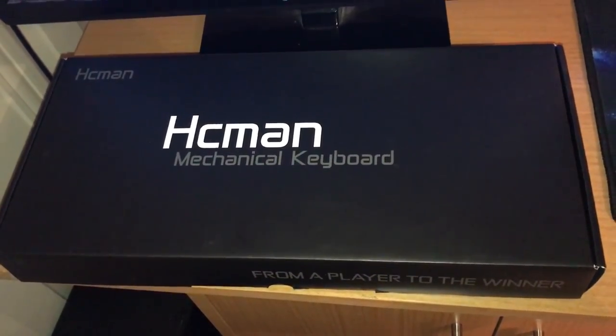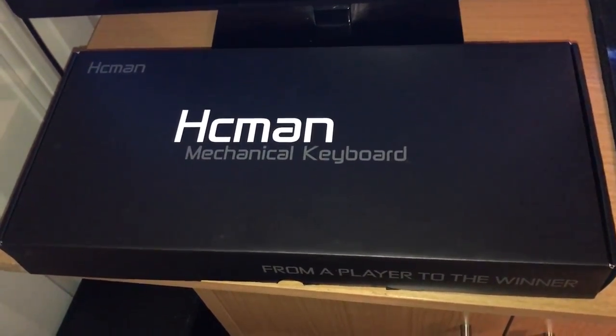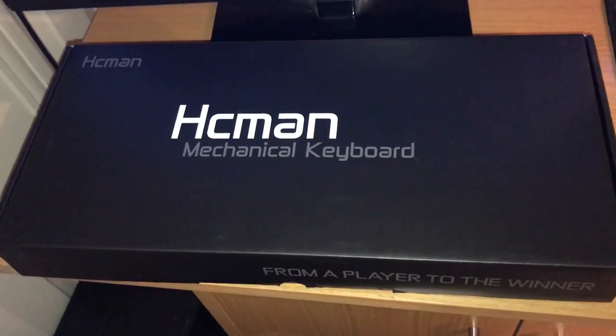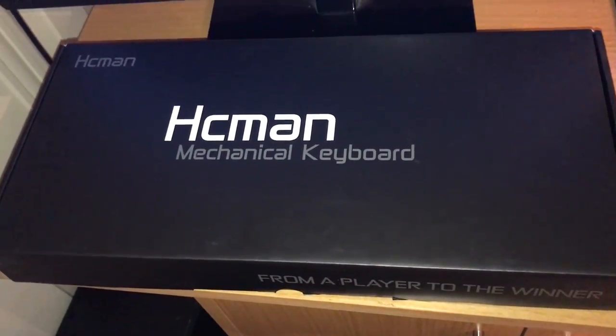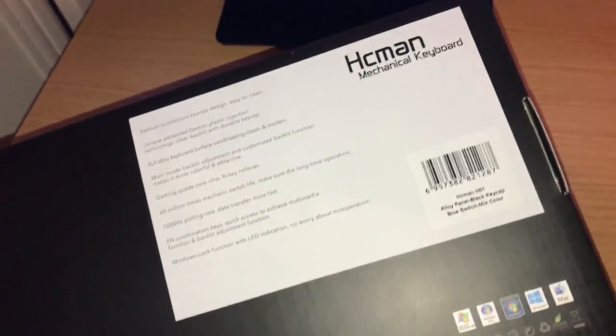Hey guys and welcome to Reviews Galore UK, a new YouTube channel dedicated to reviewing products sent to me to show you. Today we'll be reviewing the HC Man Mechanical Keyboard, which is available on Amazon.co.uk.